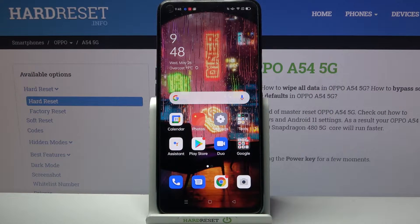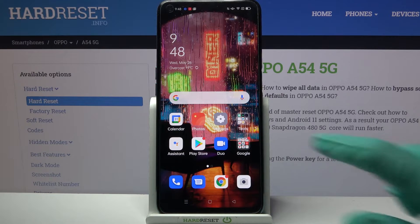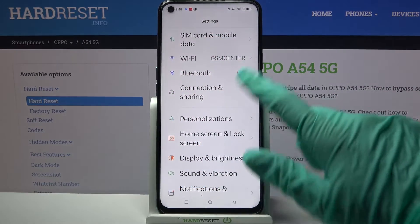Hi! In front of me is Oppo A54 5G and today I would like to show you how you can connect this device through Bluetooth. Firstly, go into settings and choose Bluetooth.